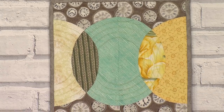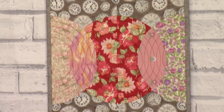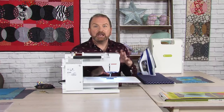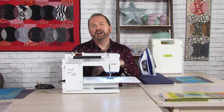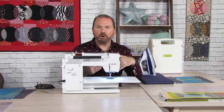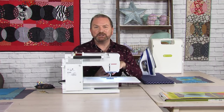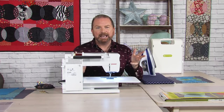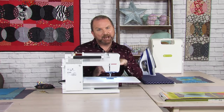Another idea is this fantastic wall runner or table runner which also uses Local Colour. This wall hanging is very much about the seasons — we start with spring at the top, then move into summer, then autumn or fall, and finally at the bottom, winter. Just four blocks together in a runner gives you this fantastic seasonal runner. It's a little bit of curved piecing, but I'm going to show you how to do curved piecing the easy way — with AccuQuilt it makes everything so accurate and easy.